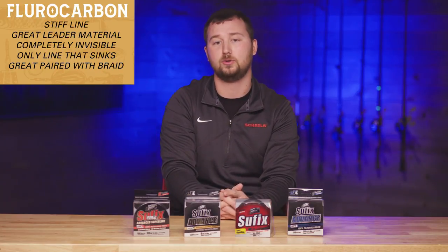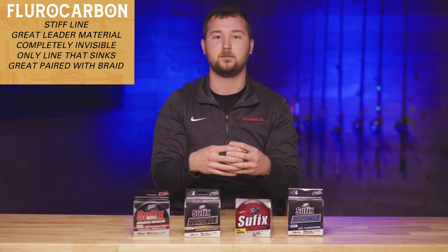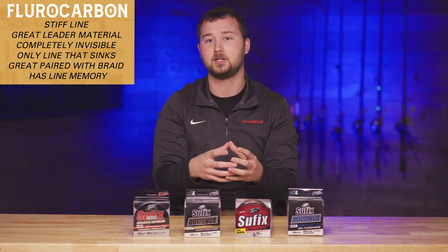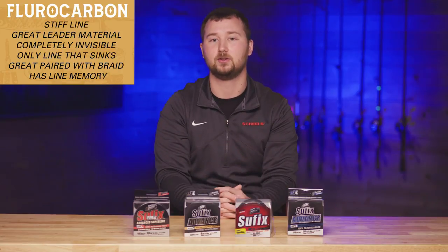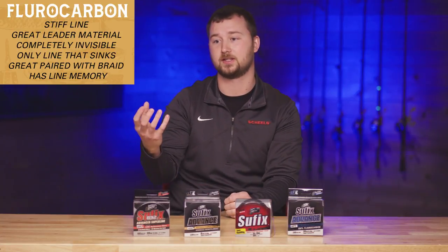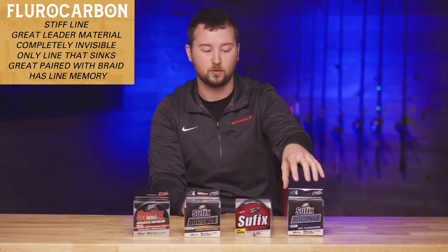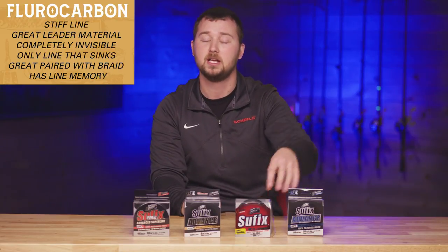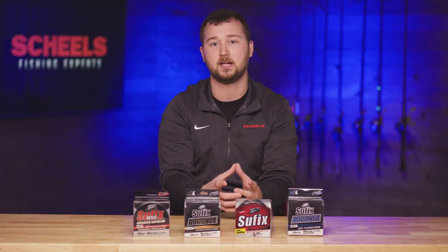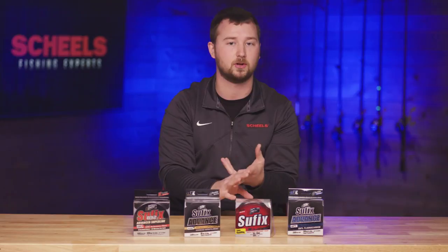A drawback to spooling full fluorocarbon is memory. Memory is something every fisherman wants to avoid — it causes wind knots or overlapping knots where the line physically falls off your spool. I've had that happen with too heavy a pound test fluorocarbon. For those who want to go full fluorocarbon, stick to something lighter, like ten to twelve pound. Don't go as high as fifteen or twenty pound if you find it; save those heavier weights for leader material.